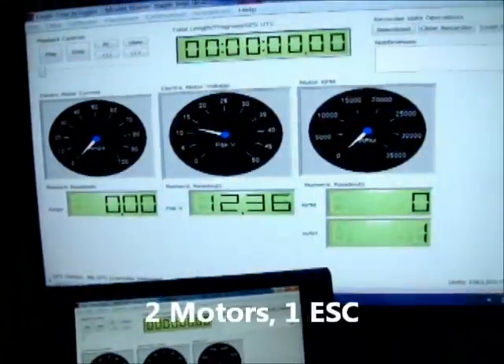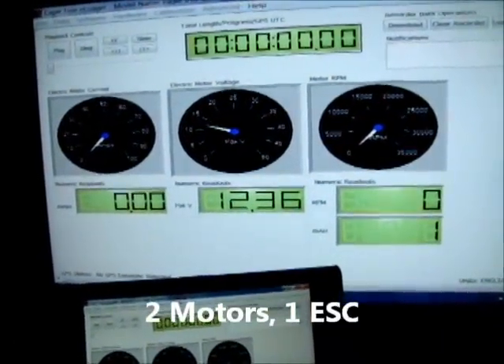Again, I'll crank up the RPMs. Let's start slow.